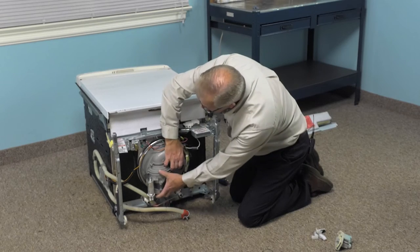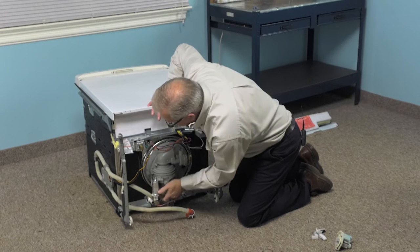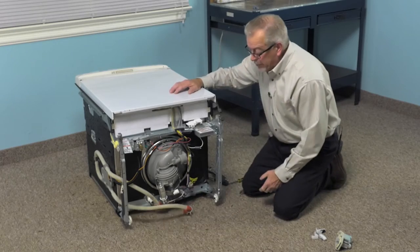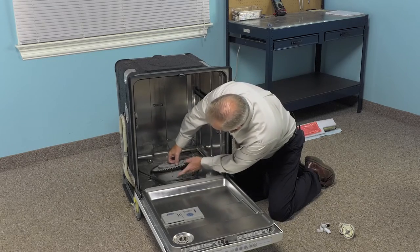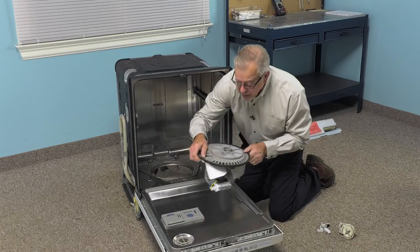Before we do that, we'll just give it a little bump to break that gasket free from the bottom of the tub, and then stand it up and remove it. We'll carefully open that door up again, lift the pump out, and then we can discard it.